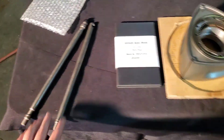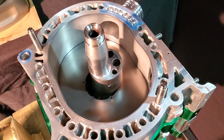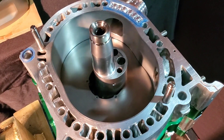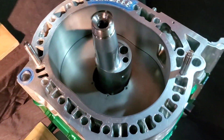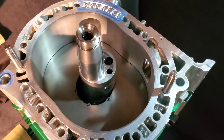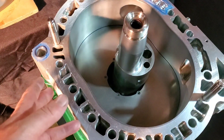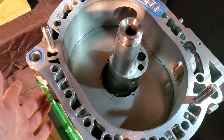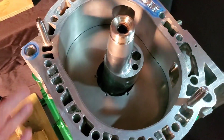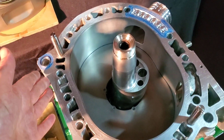Solid dowel pins are dropped in as part of the block's alignment. These are structurally integral to the block's integrated strength. One of the reasons billet blocks are stronger than OEM is that they use matching materials — aluminum rotor housings paired with aluminum side plates — and they've also gone to a solid dowel pin design.